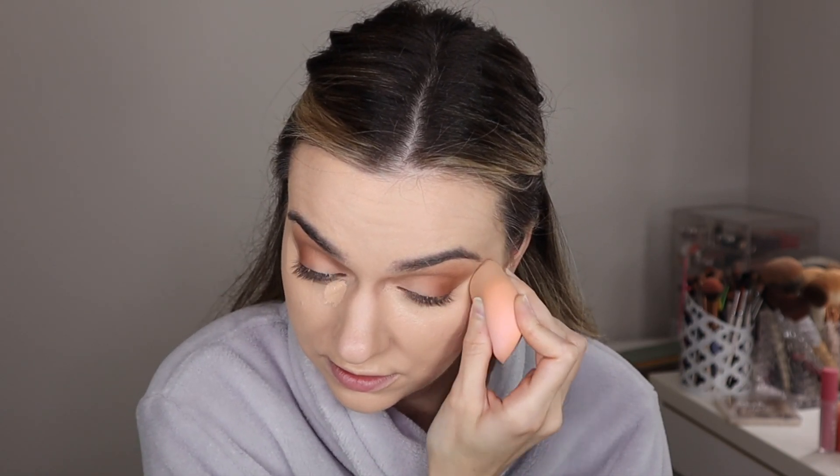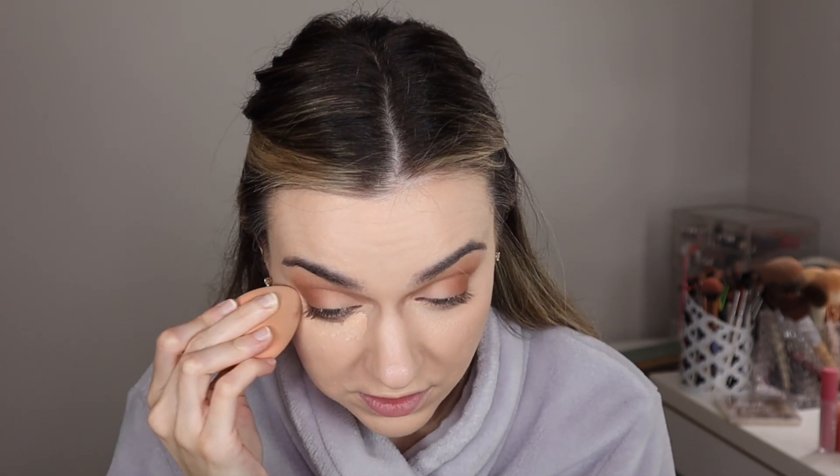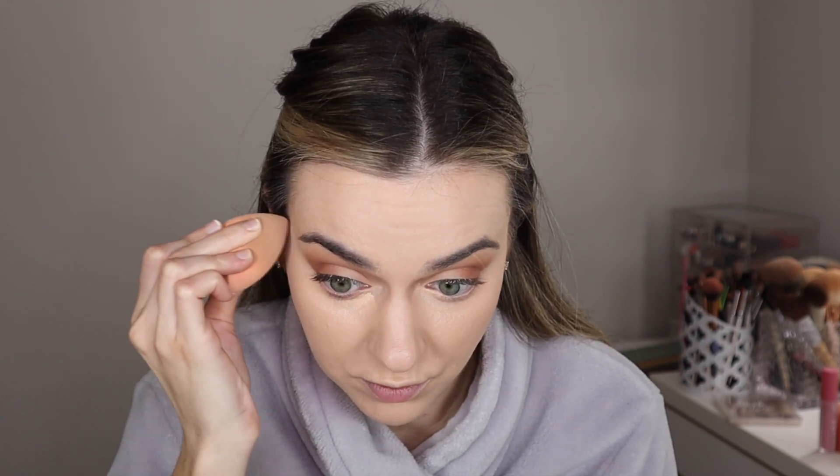Now I'm going to do some concealer. I'm going to go back in with the Tarte Shape Tape Light Medium Honey shade — just going to put a few dots here. I'm trying to do less concealer. I usually wake up at 4:30 in the morning and go to work so I have major dark circles, so I need that long-lasting full-coverage concealer like Tarte Shape Tape. But if I'm not waking up that early, I try to do as little as possible. I'm going to blend that out with a sponge — I find that using a sponge picks up a lot of product which leaves a really smooth under eye, versus a brush which gives you more coverage, which is why I like to do my foundation with a brush.